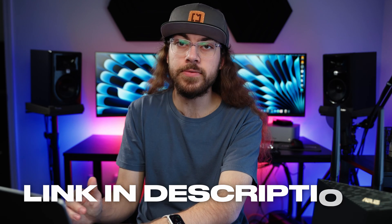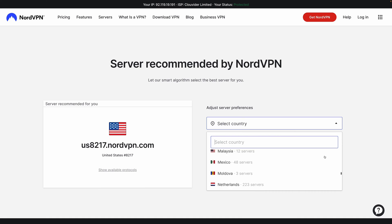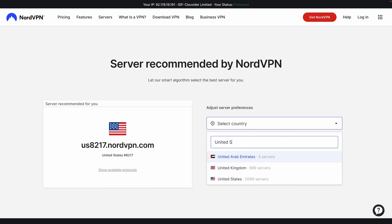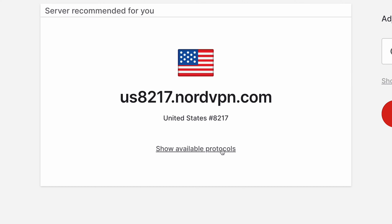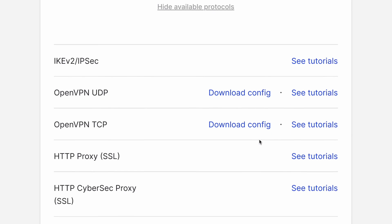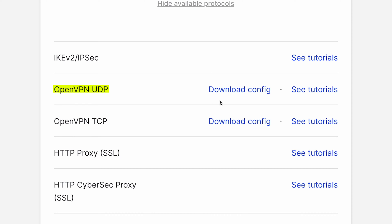Now would be a good time to save this information in a password manager as well. Next, we need to download the appropriate OpenVPN configuration file. NordVPN has an easy-to-use utility for this, linked in the description below. Just visit that link and select your desired server location. To get the specific configuration file, click 'Show available protocols' and then download the configuration file for OpenVPN UDP.